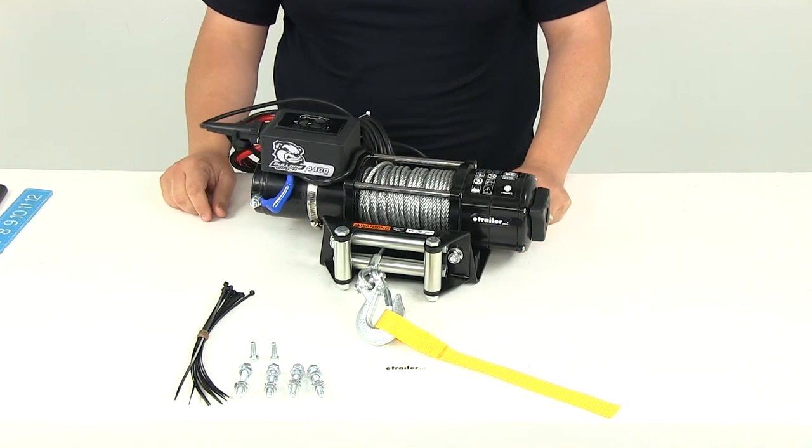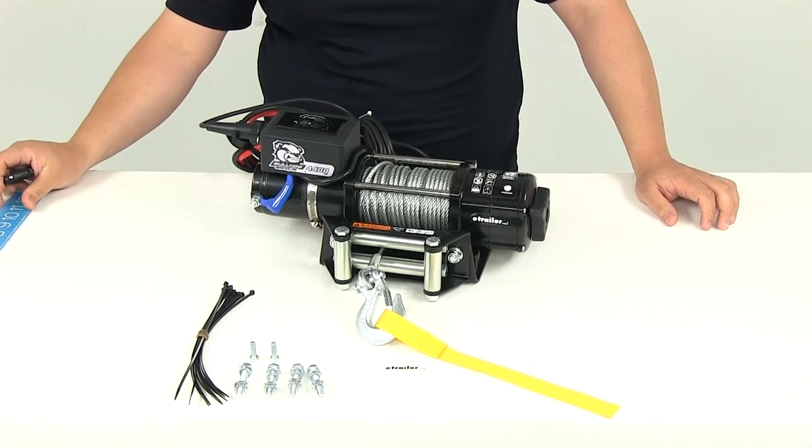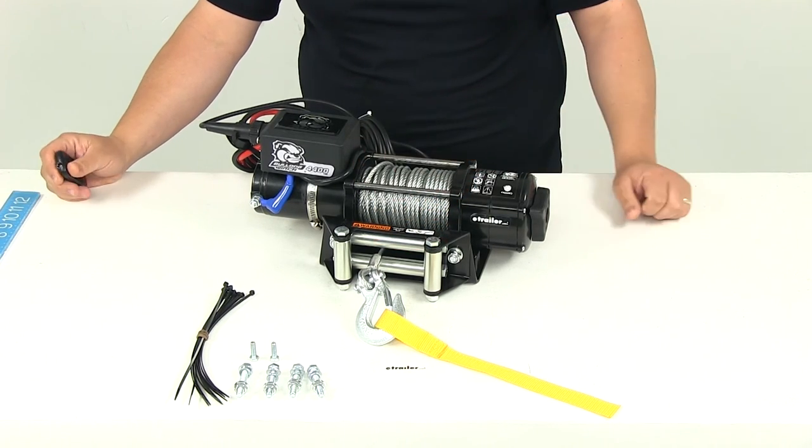That's going to do it for our review of part number BDW15019. This is the Bulldog trailer utility winch with a wire rope, roller fair lead, and a capacity of 4,400 pounds.